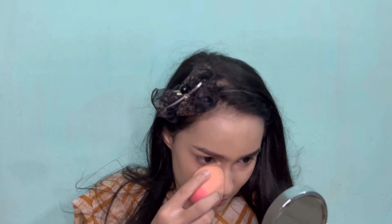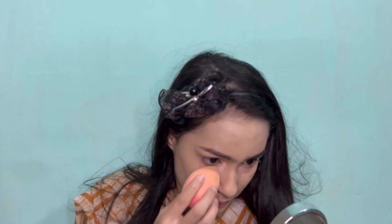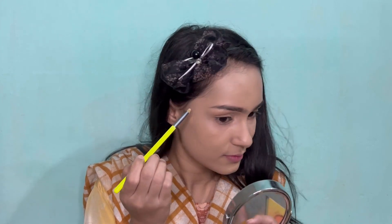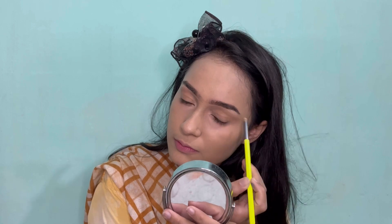After that, to highlight my under eyes, I am using LA Girl Pro Concealer in the shade natural. Before starting my eye makeup, I am highlighting my eyeballs.